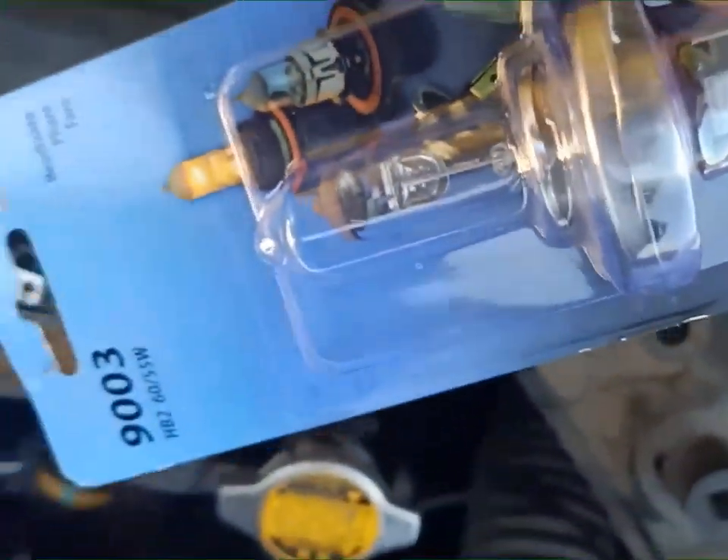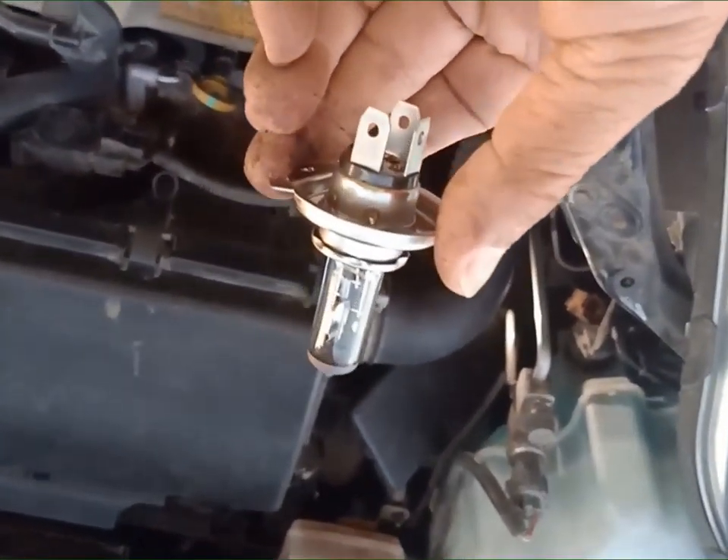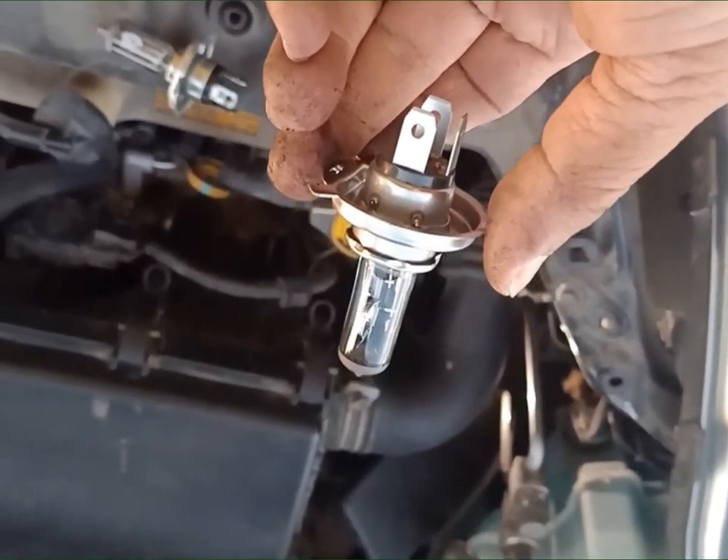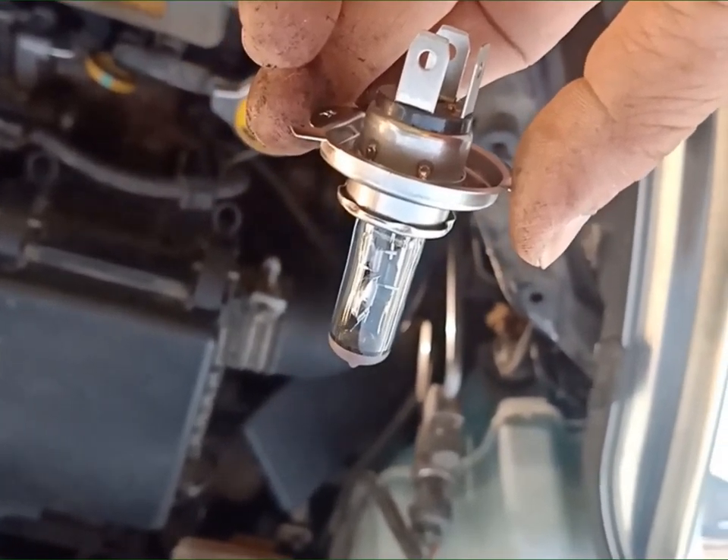Tapos, ito yung replacement guys. Ayan. Ito yung bago — ipapalit ko doon sa busted na headlight.